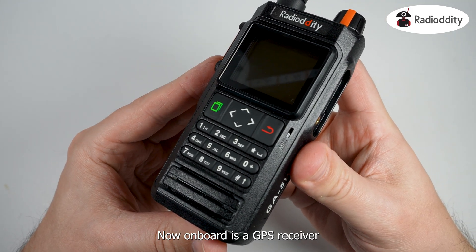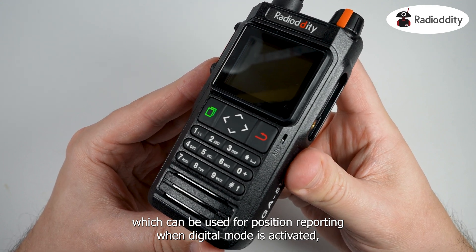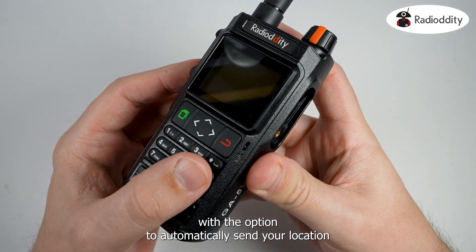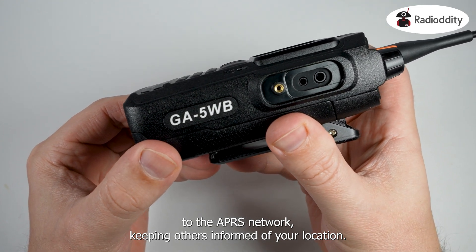On board is a GPS receiver which can be used for position reporting when digital mode is activated. APRS analog is built in with the option to automatically send your location to the APRS network, keeping others informed of your location.